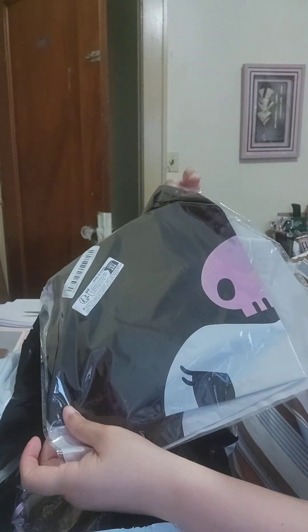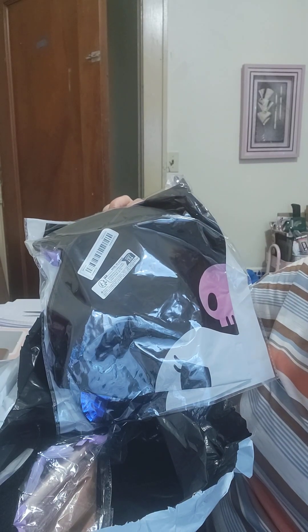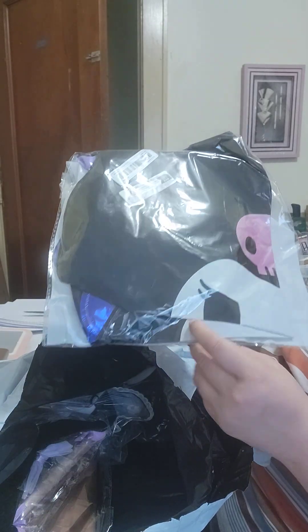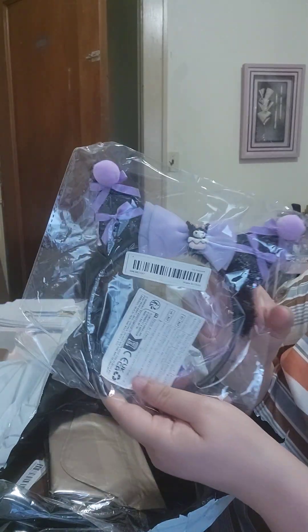I purchased another chrome balloon set — this is the larger balloon I was telling you about, and it will go perfectly with the sticks and cups I just showed you. I'm going to try one more time to set it up, because I think that was the issue with it.